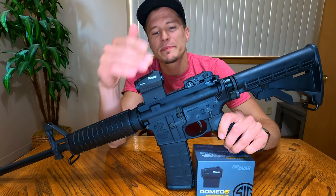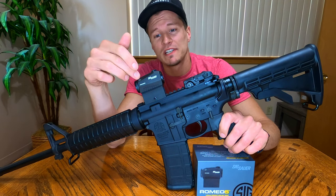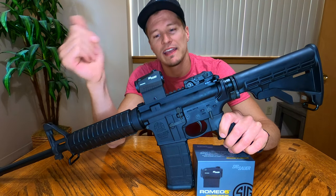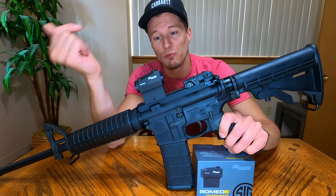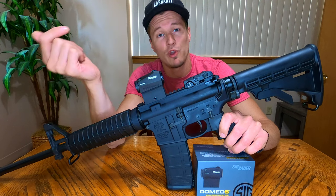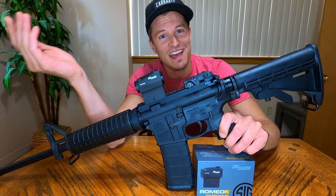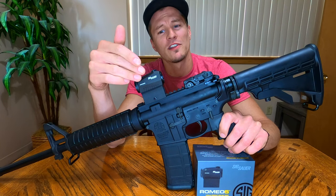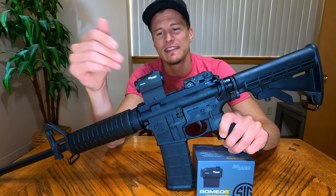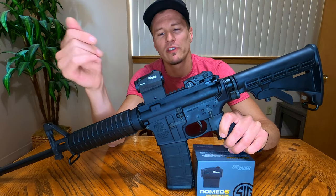Now we'll get a little more nitty-gritty with the specs. The sight itself weighs 5.1 ounces. It has an aluminum housing with a very nice black finish — that aluminum housing gets us to that five ounces of weight. If it were a polymer housing it would probably be an ounce or so lighter, but I would much prefer aluminum over polymer on my optic. It gives me the feeling that this is going to be more heavy-duty and hold up to some torture a little better.